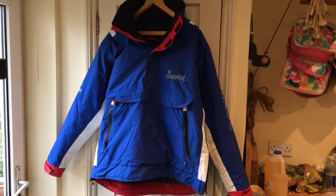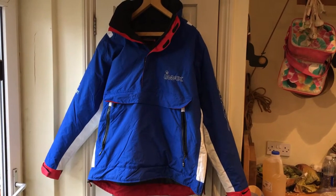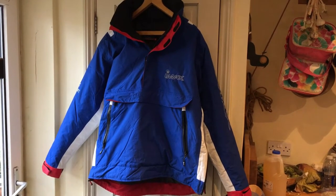I bought this the other day, came Wednesday, going to go fishing with it tonight. It's an IMAX Coast Thermo Smock.